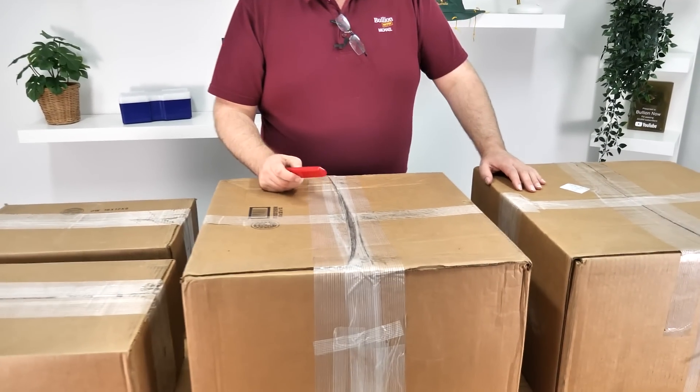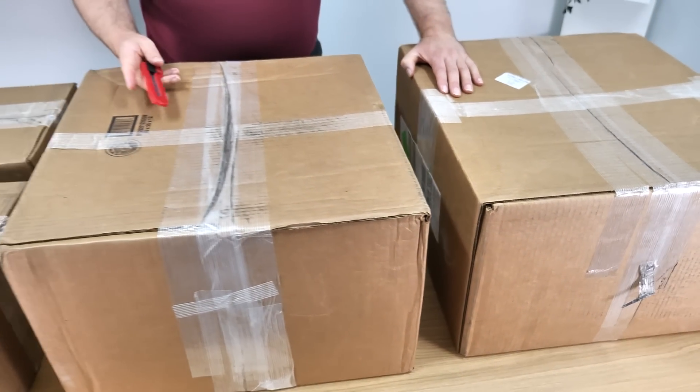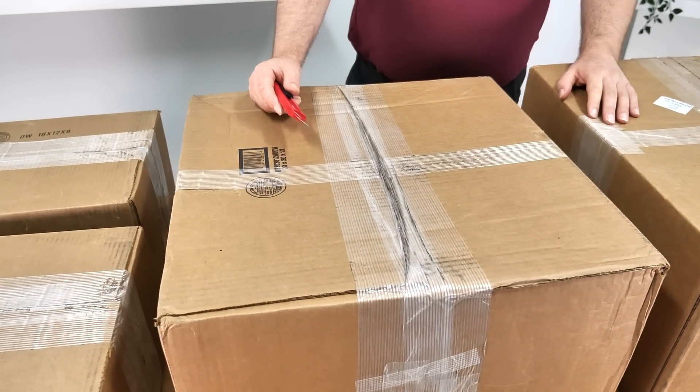We're already piling the new table up to its max. There's no point getting all this new stuff unless we're going to push it to its breaking point. So let's see what we've got. Big box, little box — let's go big box right in front of you.